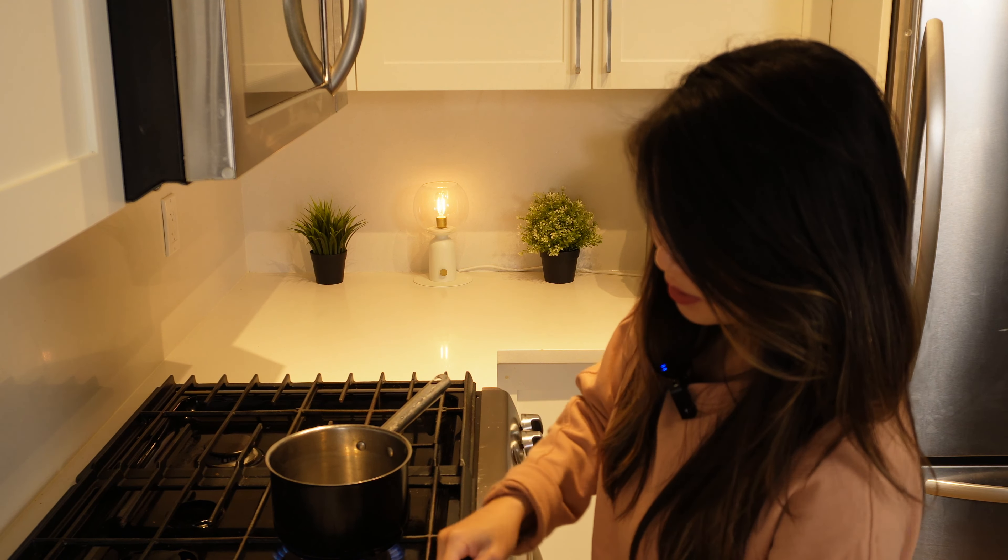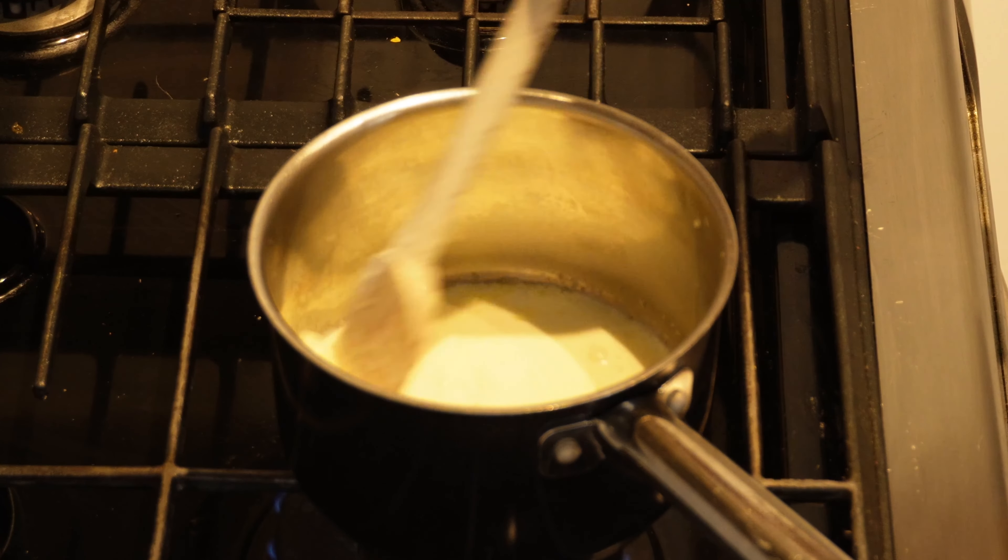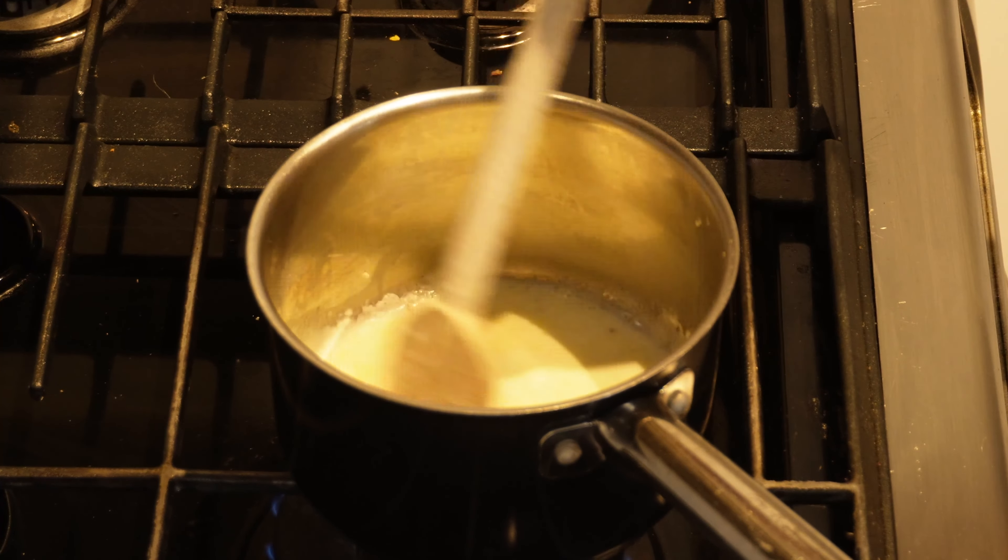Now I'm going to take about ⅓ cup of heavy whipping cream — this is 33% fat. You don't need a ton for the pizza because the pizza crust is quite rich. I find that this is just about enough to cover a thin layer on the pizza. We want to get this up to a boil, then reduce it down to a simmer and let the sauce thicken.